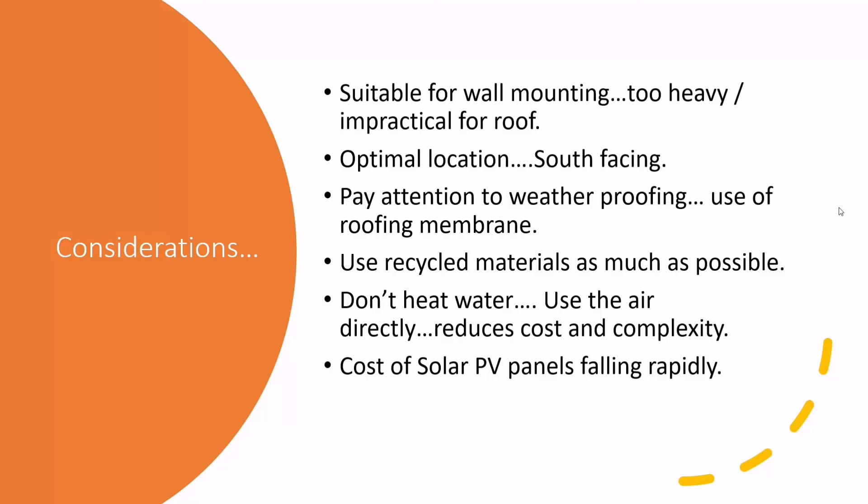One other consideration: the cost of solar photovoltaic panels is falling so fast it's shocking. If you're buying all materials new, building a solar thermal collector like this isn't especially cheap, so it's worth thinking about solar electric as an alternative. Solar PV panels go on a roof, whereas this is not suitable for roofs — so if you have a south-facing wall only, this is a good idea. But solar electric is worth considering if you have roof space. If you're interested or want to build one, get in touch with me and I can help you build one at the hackerspace. Thanks a lot.